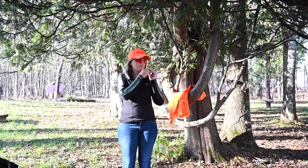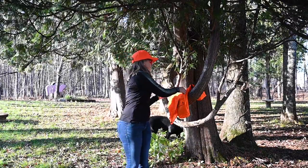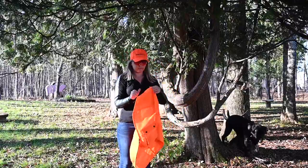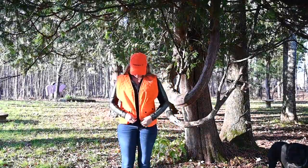Hearing protection is also really important. You'll still want to be able to hear the birds flush, so the best kind of ear protection for hunting allows you to still hear your surroundings but blocks the boom of your firearm.